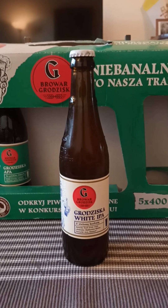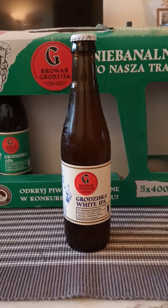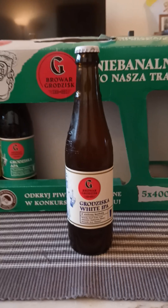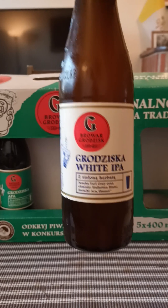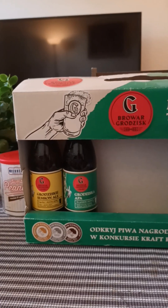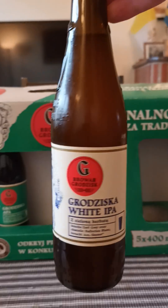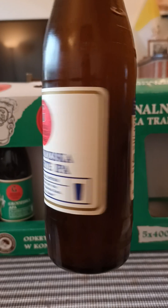Hey there, all craft beer lovers, thanks for joining me for another beer review. Going back to Poland for this beer, for a little bit of white IPA action. Going back to Brovar Grochisk — I have a white IPA from these guys, and as you can see it comes in this mix pack. I reviewed two beers out of this mix pack and now I have beer number three, which is the Grochiska White IPA.